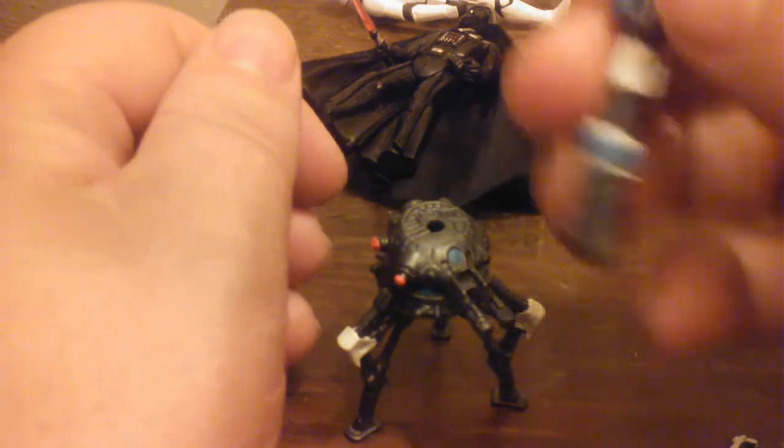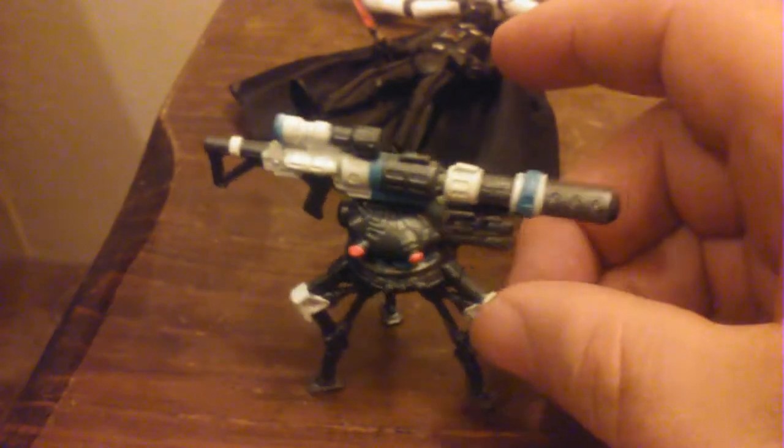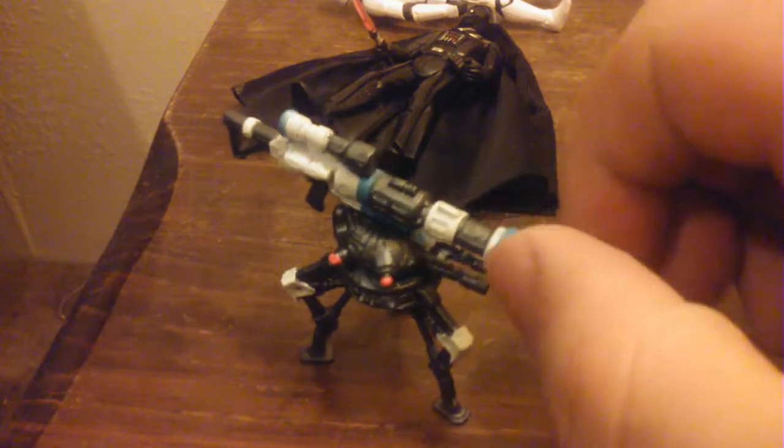I think it's kind of cool. This piece goes to the First Order Stormtrooper — you would need three figures to build the entire build-a-weapon. You would also need the Rey figure, Starkiller Base Rey, the one without the lightsaber, and the regular Jakku Rey with her staff. And this is what it looks like when you combine it with the First Order Stormtrooper, which is also part of that first wave.